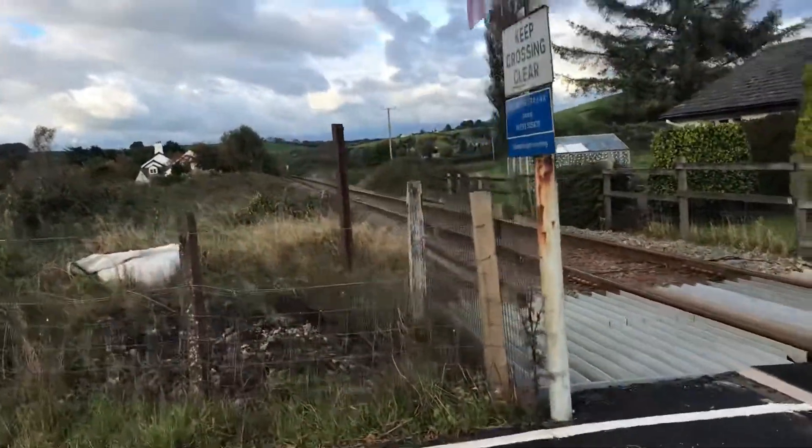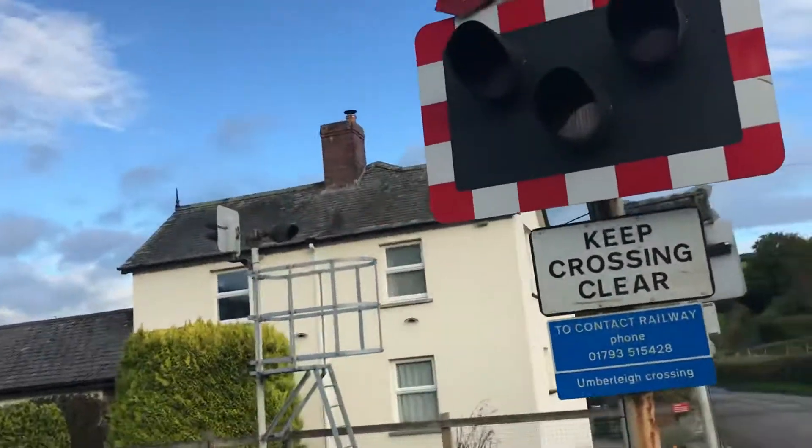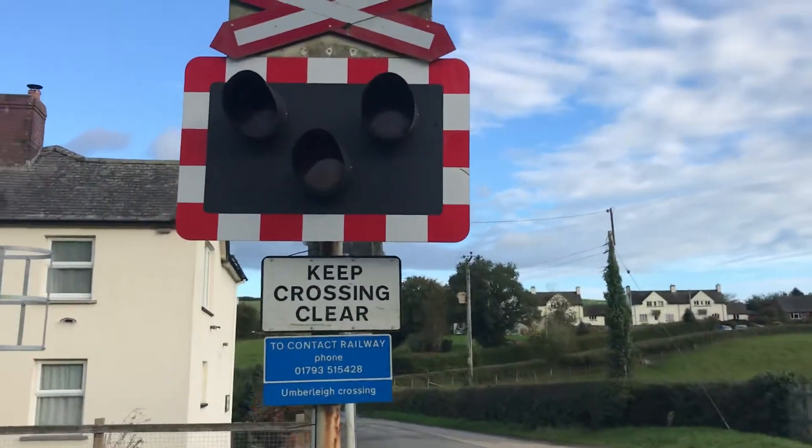So yeah, that was just an intro to Unbury level crossing.